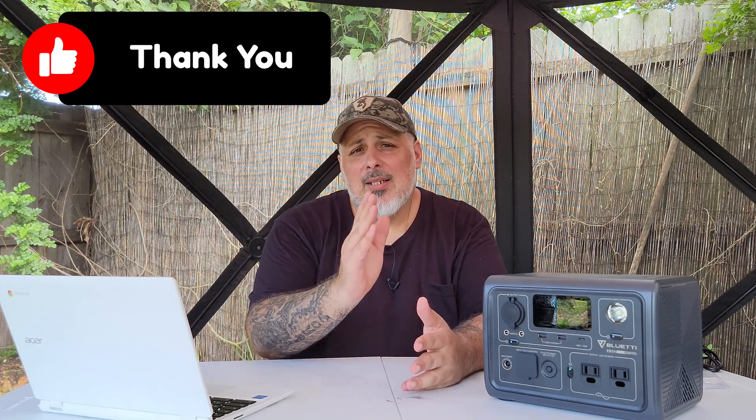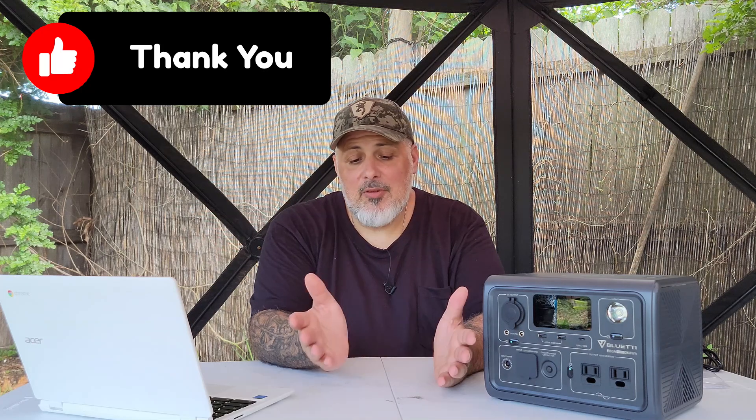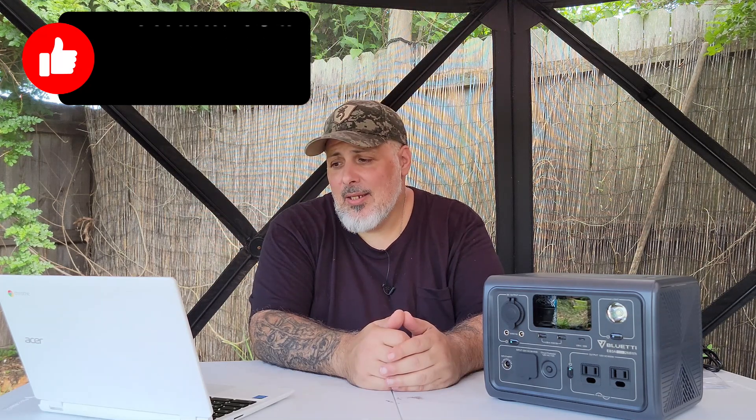Hopefully this was as informative as I could make it. I'll probably be doing a quick video on the EB55 as well, because there's going to be a Father's Day giveaway I think I'll be part of — possibly giving away an EB55 through Bluetti and myself, so look forward to that. Drop anything in the comments, and if you like the video hit that thumbs up. Be safe out there folks — this is Gray Man, I'm out. See you guys on the rebound, God bless.